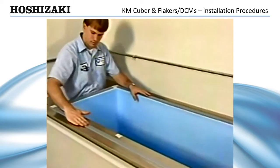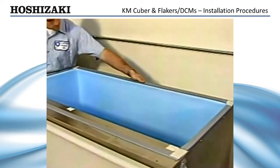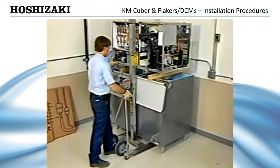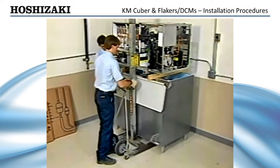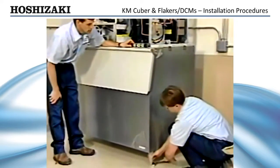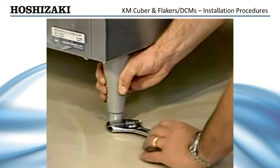The gasket provided with Hoshizaki bins provides an adequate seal between the two units. Place the ice maker on the top of the storage bin and secure it by using the two mounting brackets and four bolts provided. Level the ice maker storage bin in both the left-to-right and front-to-rear directions using the adjustable bin legs.